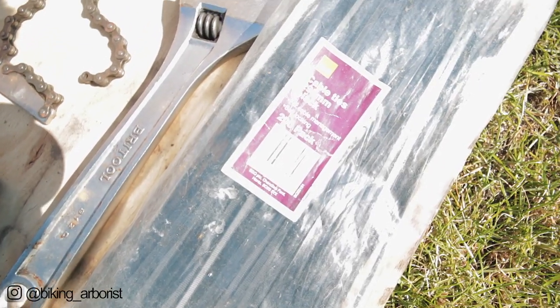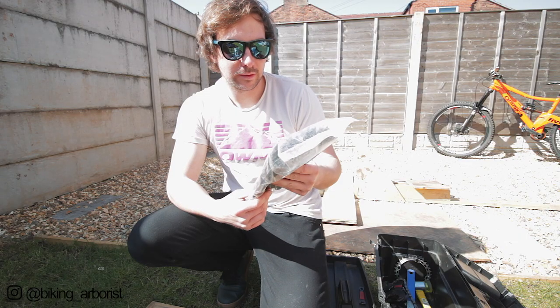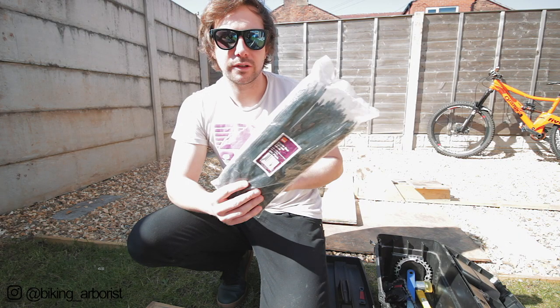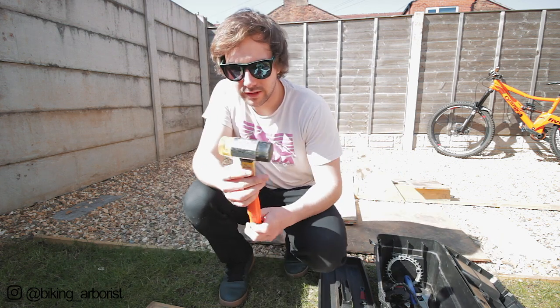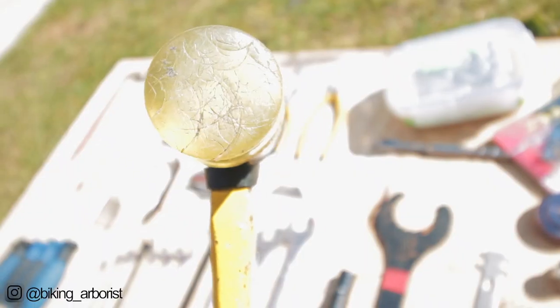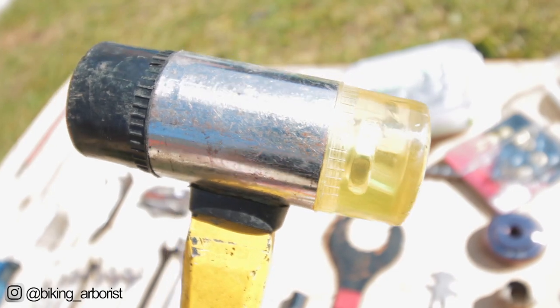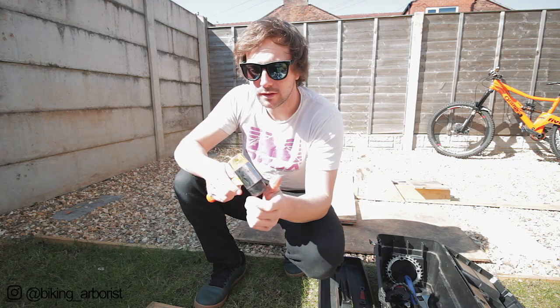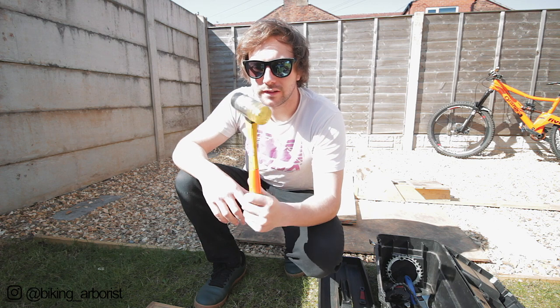I always carry black cable ties - these are 295mm, a 200-pack from B&Q, which is what I normally buy. The hammer - I always carry this type of hammer. I think it's called a dead blow hammer or nylon hammer, not a claw hammer. These are just better for everything really, any whacking jobs. They're relatively cheap as well.